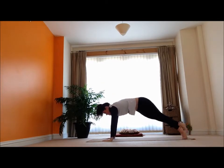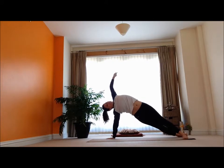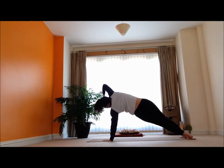Release. And again — inhale, up and back, open that stretch. Then release. And inhale, opens it all the way up and back. And then release.